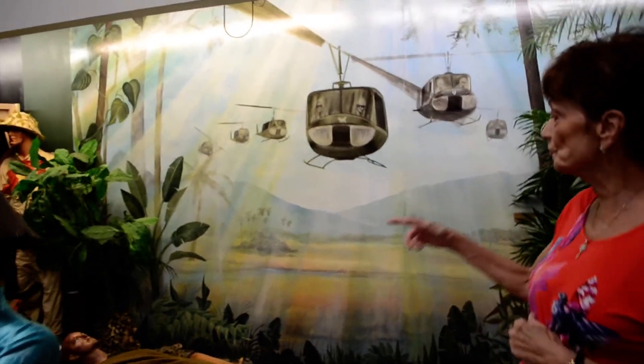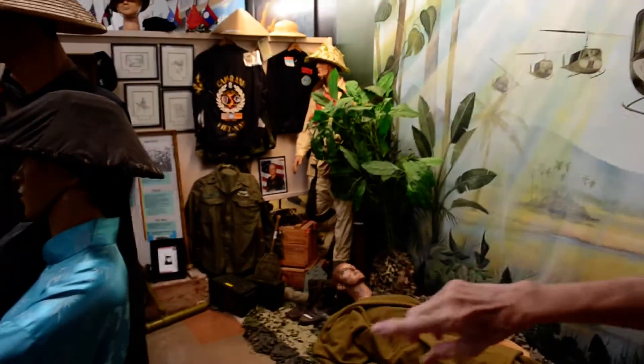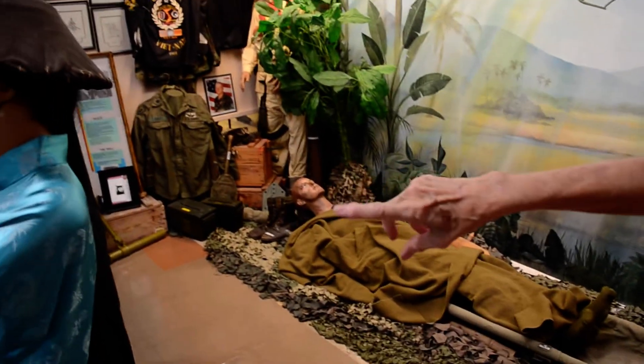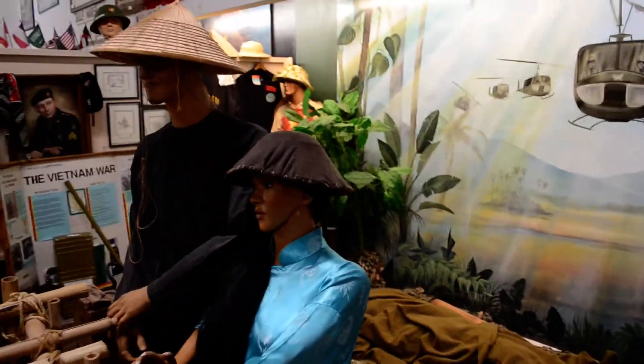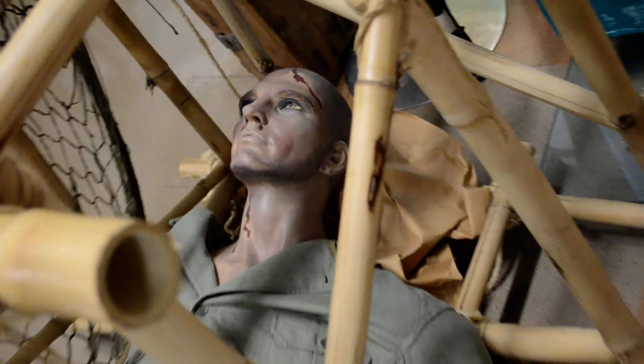There are some mannequins in here too that I worked on. There's a wounded veteran lying down, there are two Vietnamese people — a young couple — and we have a prisoner of war in a Vietnam cage. They've all been doctored up so they look like they belong in the particular war scene.